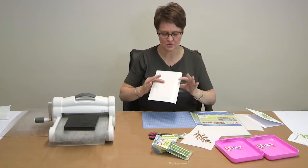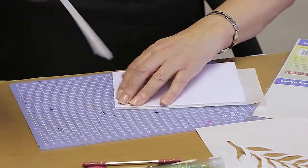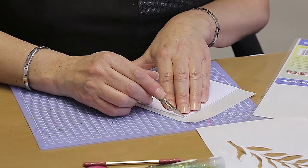I've covered a card with a double-sided sheet of adhesive, and I'm now going to cut off the excess so that just the card itself is covered.